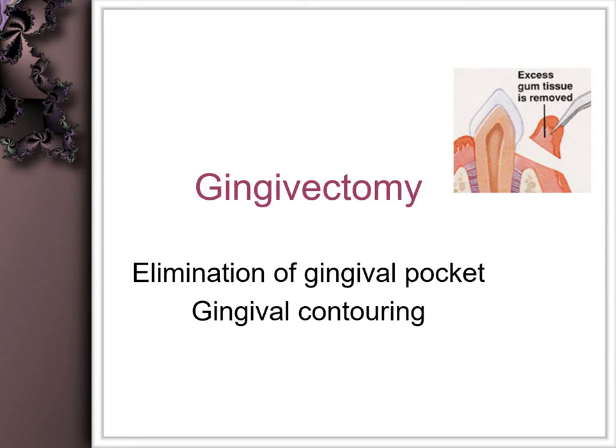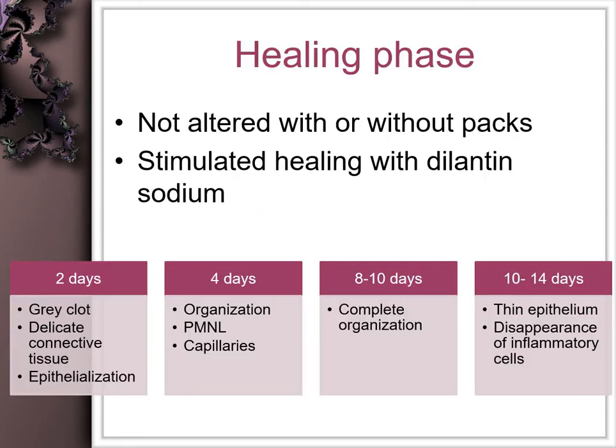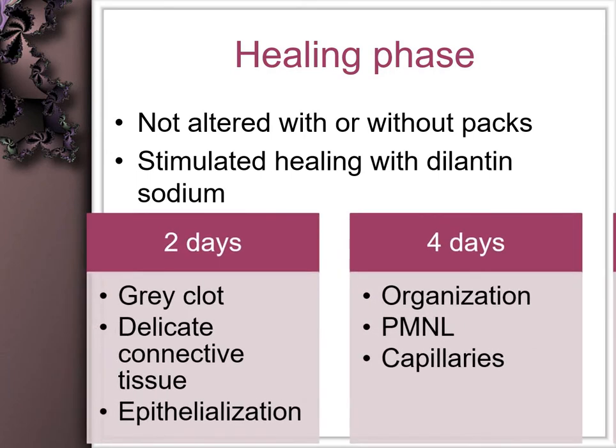It has been observed that with or without packs, the healing is not altered; however, the patient may be more comfortable with an obtundant pack present. Dilantin sodium seems to heal the gingival wound much more quickly.